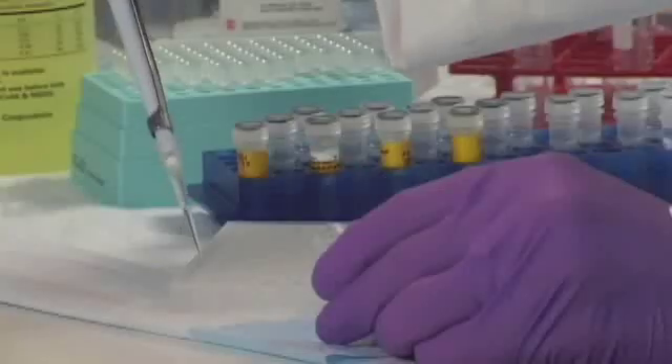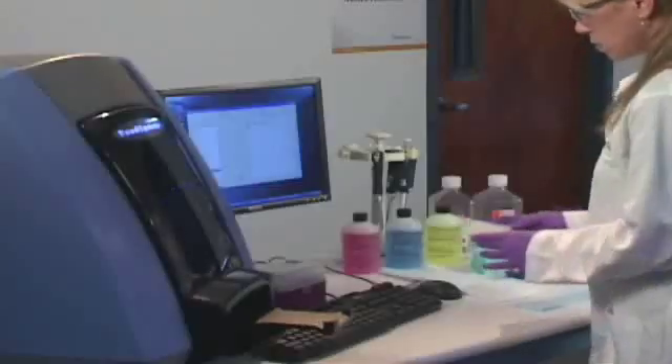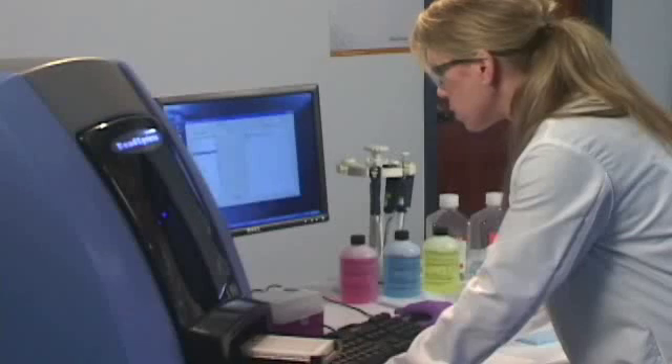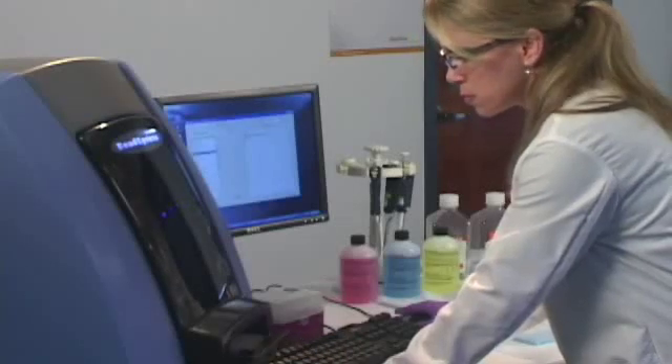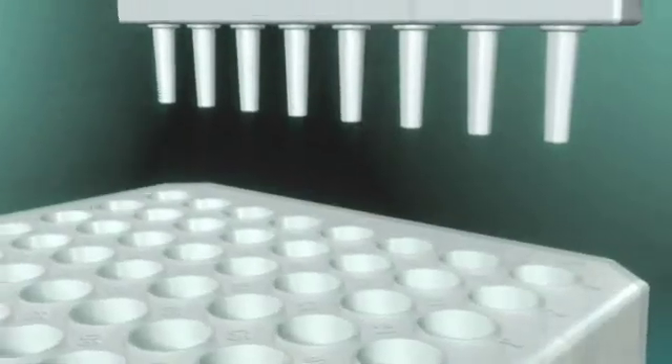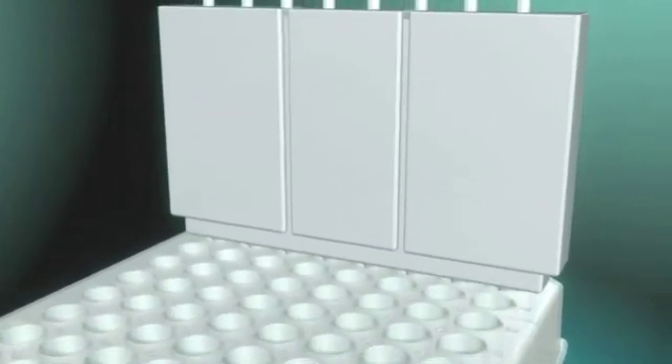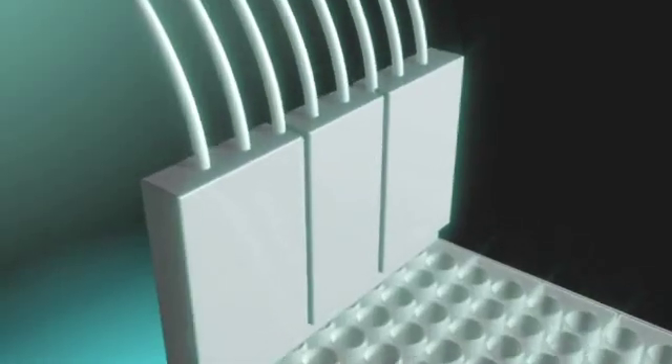Assays developed with Veracode beads are analyzed with the Bead Express Reader, a high-throughput detection scanner. The fluidic system in the Bead Express Reader draws eight samples from the microplate at a time, and Veracode beads from each sample are delivered into sectors of the system reed cell.